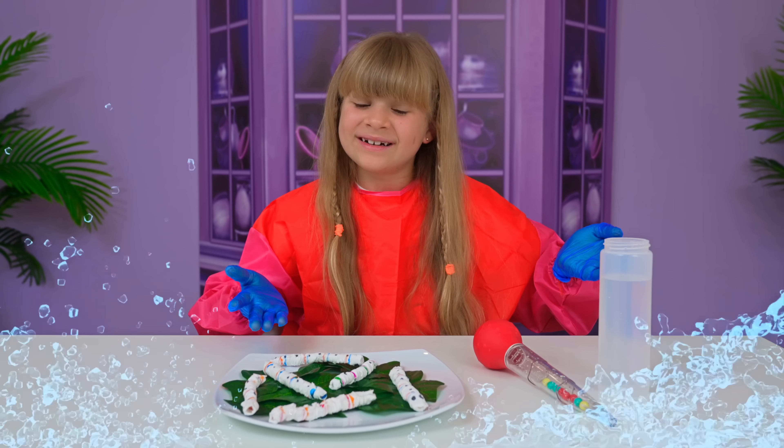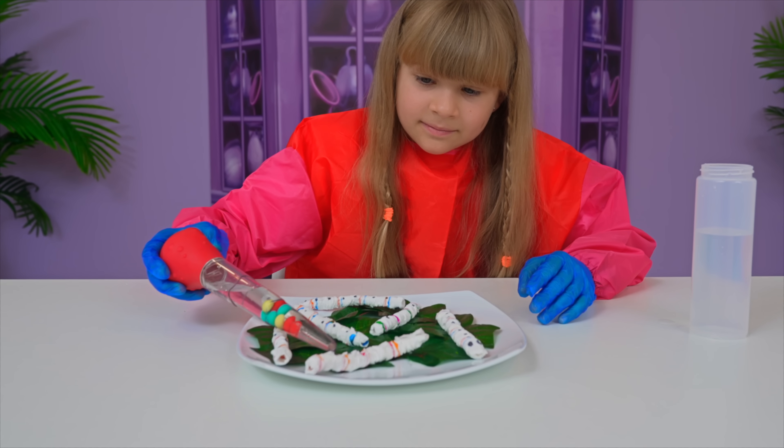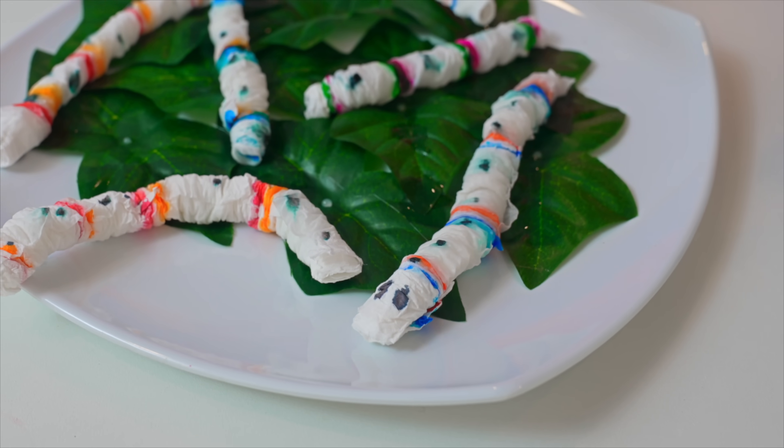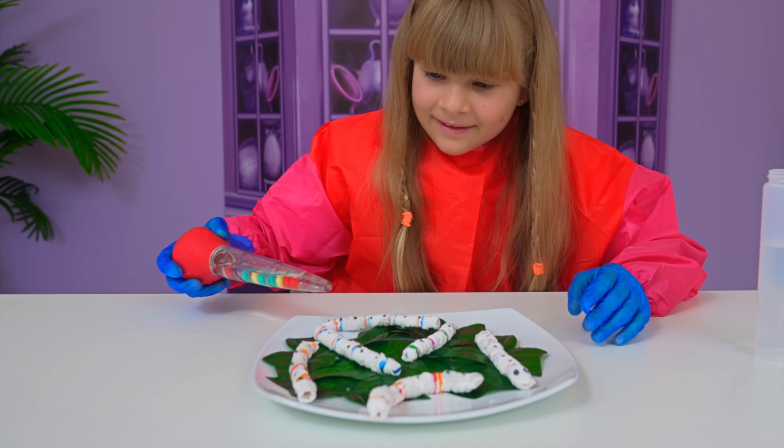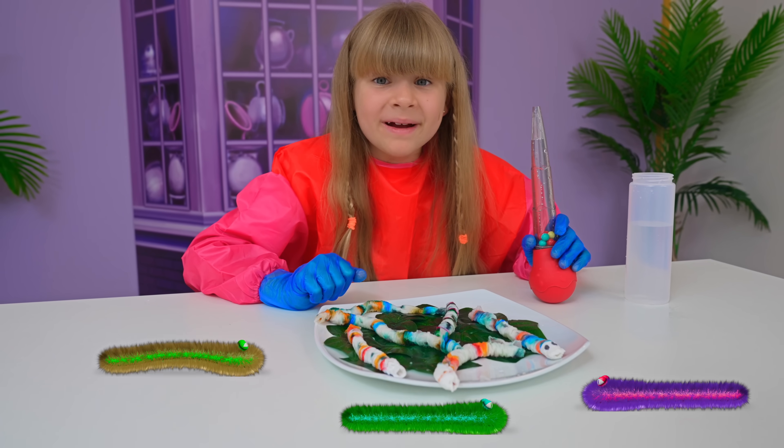Let's add some water. Wow! Wow! I think I have new pets. Yay!